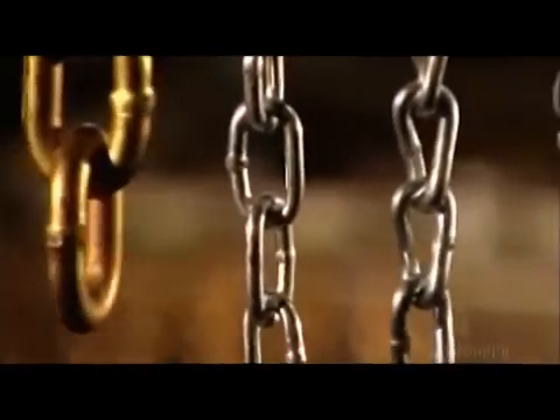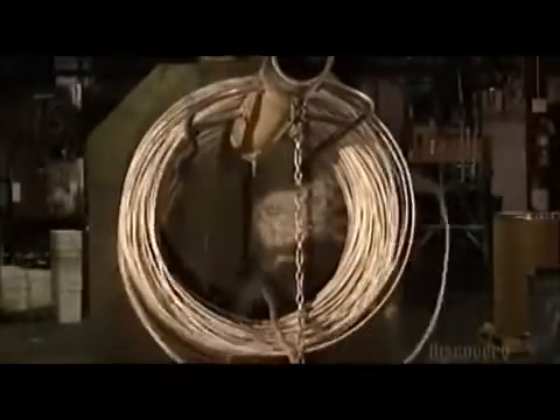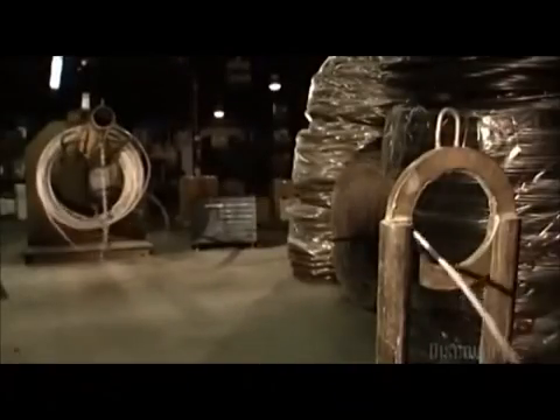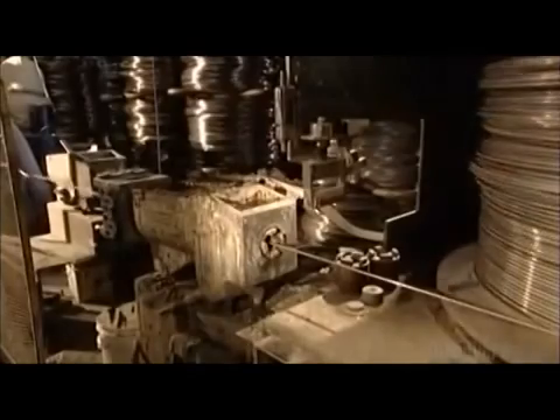Chains are used to tie things down, hold things together, and pull things along, and their many sizes reflect the varied uses. To make a chain, a turning drum uncoils this wire rod and pulls it through a steel guide ring to a steel draw box.